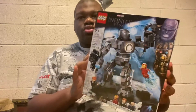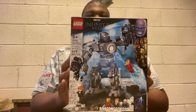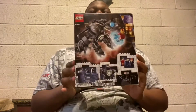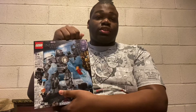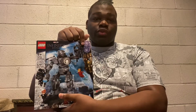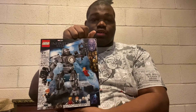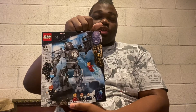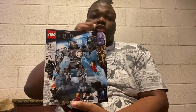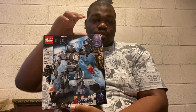This is set number 76190, it's got 479 pieces. The cool thing about this set is that it's actually based off of the Marvel Studios Infinity Saga. As you can tell from the title, this one is based off of the first Marvel Studios movie, Iron Man. Alright, now let's unbox and build.